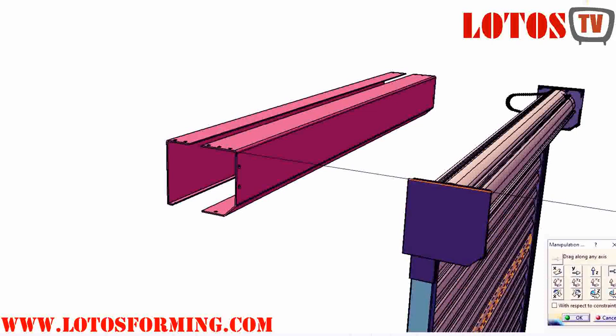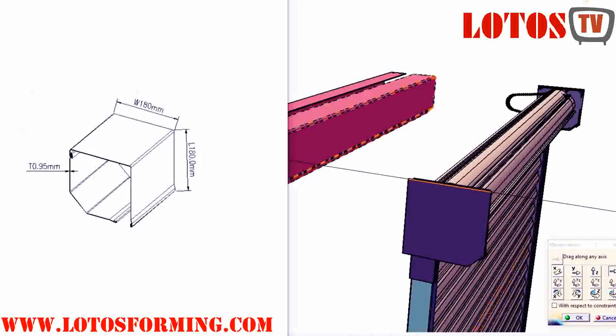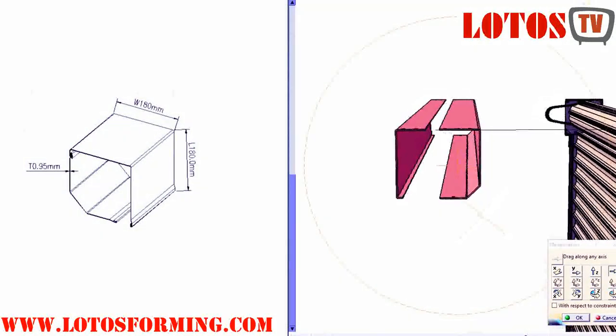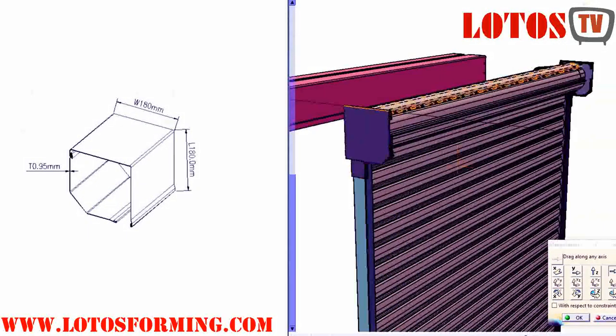A full box not only provides a fascia but also completely covers the roll from the top, back, and most of the underneath section too. This is obviously an essential option when installing the roller door externally to protect the curtain from the elements.